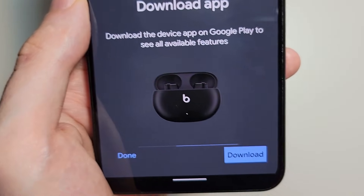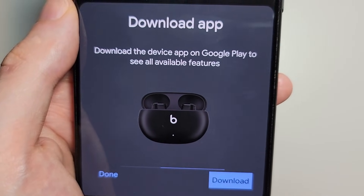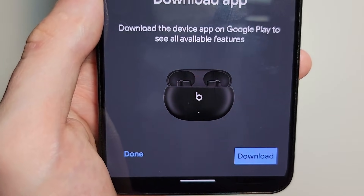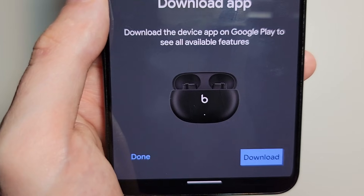So just press Connect. Now it's telling you that you can download the Beats app. You don't have to — you can still use it without the app, but the app gives more features.